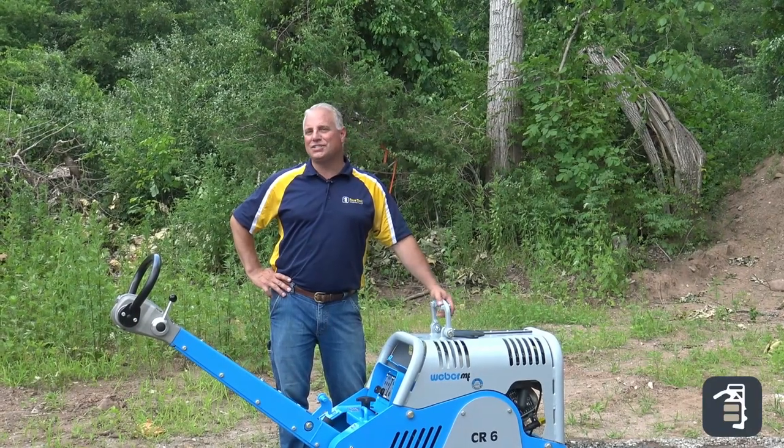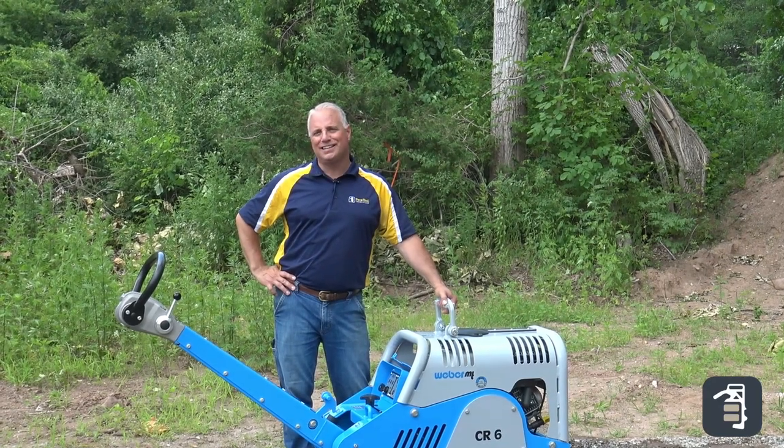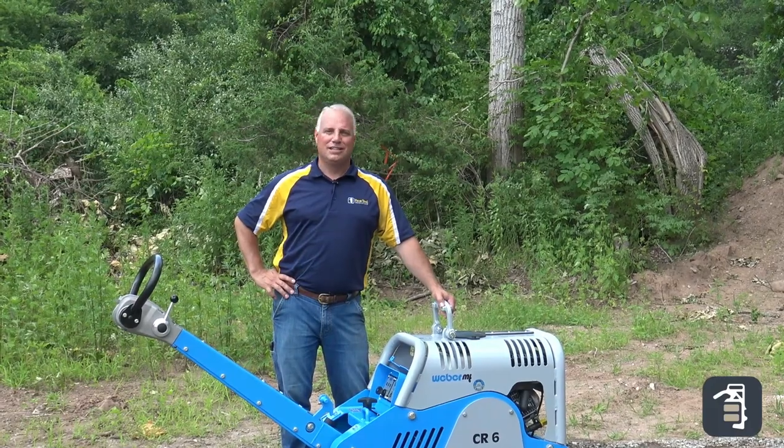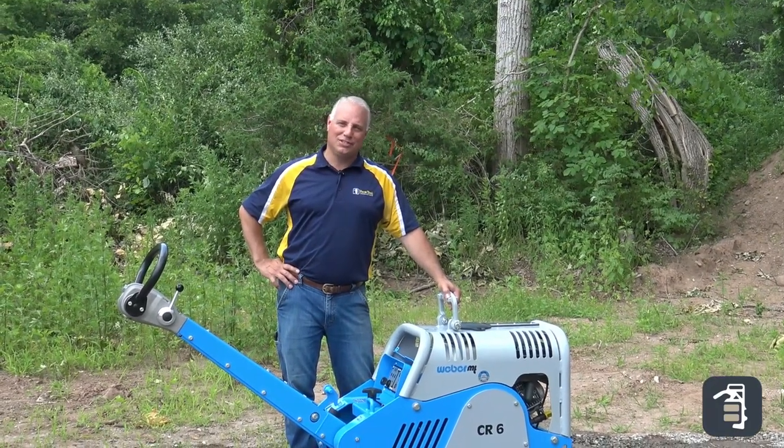Hey, Phil from PaveTool. If you like this video, make sure you subscribe to us. Like us on Facebook, Instagram, YouTube. Check us out on PaveTool.com.